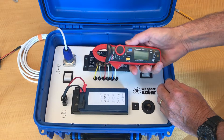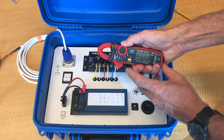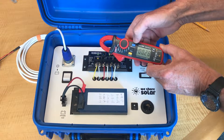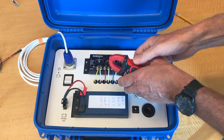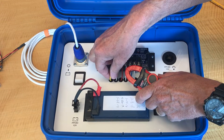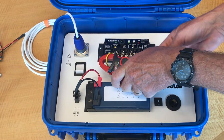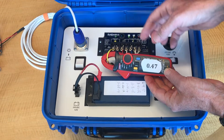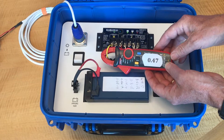Now I will show you how to use the clamp amp meter in order to measure the solar amps. First, turn the meter on by setting it to 20 amps. Select DC amps by pushing the select button, then zero the meter by pushing the zero button. The clamp meter needs to have its clamp going around one of the wires. We're going to go around the solar wire by pulling out some extra yellow wire and then putting the clamp around it. This meter is measuring 0.47 amps coming into the solar suitcase. This makes sense because we have a 10 watt solar panel and about half an amp of solar current.